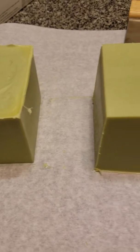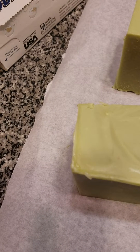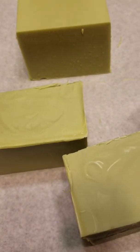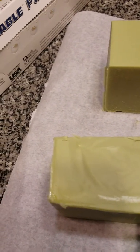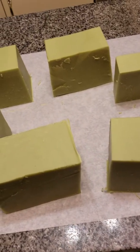Here's my soap cut into chunks. I kind of messed this one up, but it's okay — I'll clean that up. This is the chunk I cut, and then I'm going to cut them into squares so you can see what they actually look like.